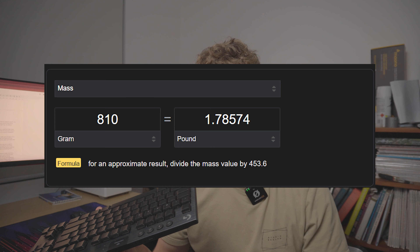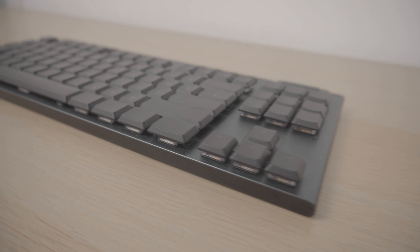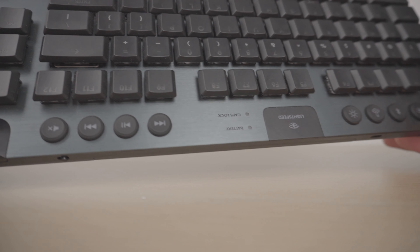Aside from this, my first impressions of the keyboard are really good. It's got a nice aluminium and steel design and it weighs 810 grams — which is about two pounds for Americans. It does feel really high quality and premium, with a nice aluminum gray finish. You can just look — I'm showing you b-roll right now — it looks really nice.